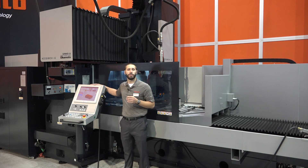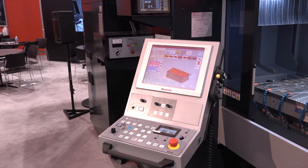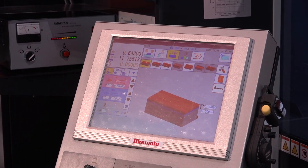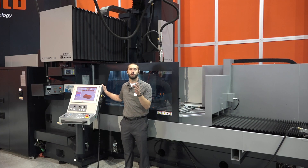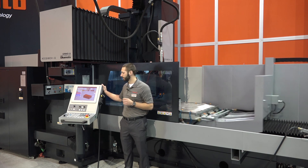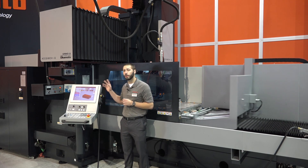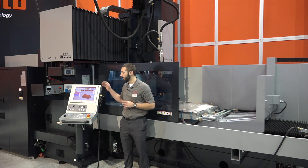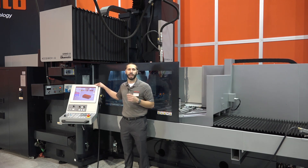Okamoto designed its very own IQ software. This is going to radically improve your data entry as well as your programming. In simpler terms, this is user friendly. There is no text on the screen, only icons, making it effortlessly easy to navigate.